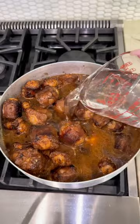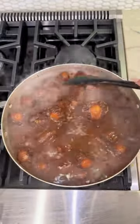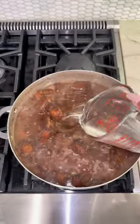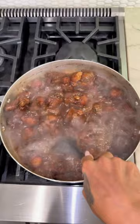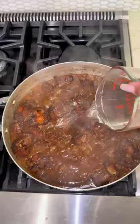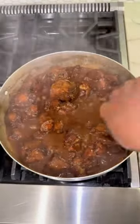You are going to brown your oxtails for about 10 to 15 minutes. Add hot water to your oxtails, turn it down, and let it cook. Check your oxtails every 30 to 45 minutes and add hot boiling water as needed — do not add cold water at all. Keep checking until they are tender.